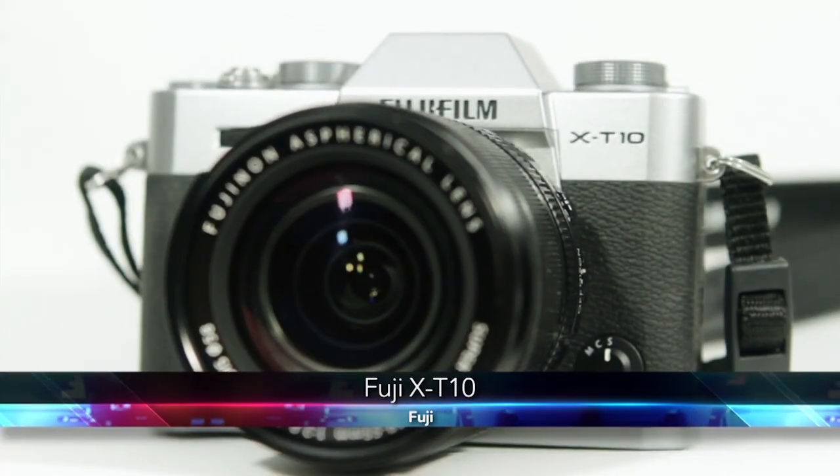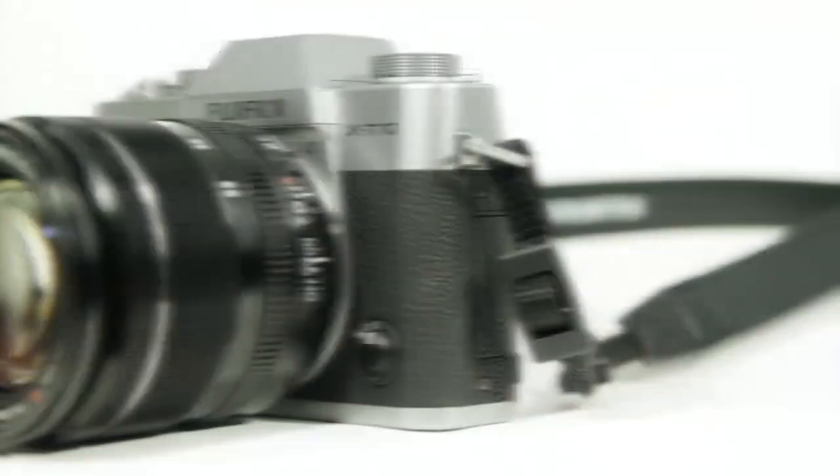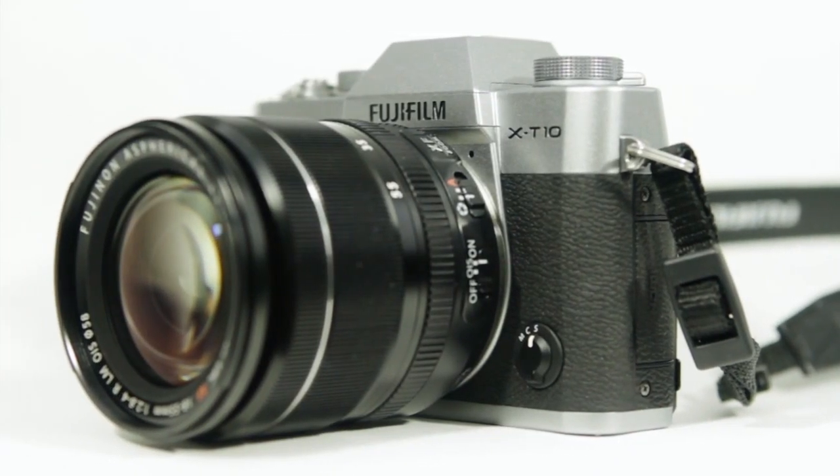Alright, bear with us — we're going to have a lot of X's and T's in this review because we took a look at a new Fujifilm camera; they love their X's and their T's over there. This is the X-T10, not to be confused with the X-T1 that we reviewed not too long ago, or the X-100S that Scott and I reviewed.